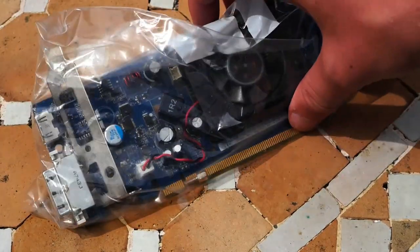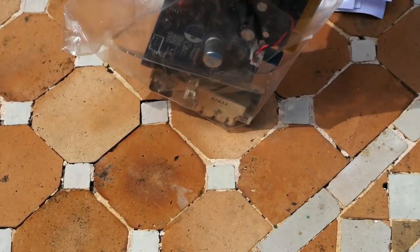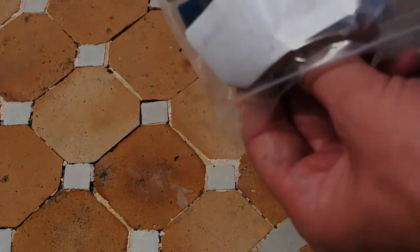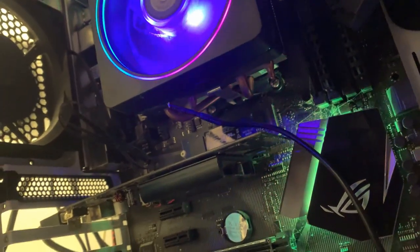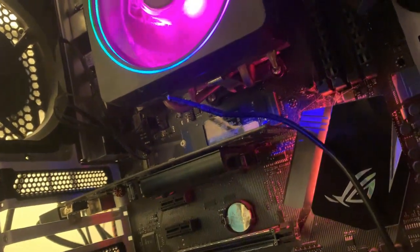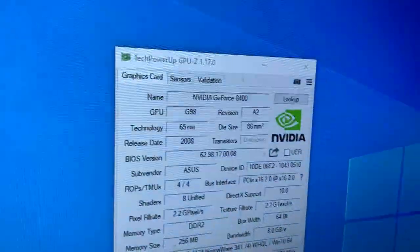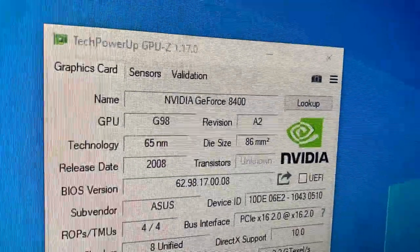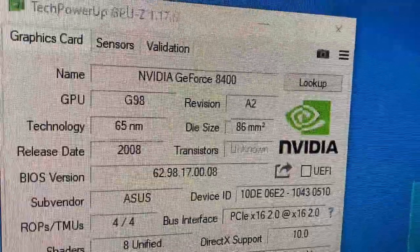But anyway, before I return this card, we might as well put it in a PC and find out what we've actually got. Just a heads up — things get even worse from here. So as you can see, I've actually got the graphics card in my PC. It's just as depressing as you'd expect in there. Turns out, it's not even a GT 210 — it's even worse. Once the driver is installed, it is showing up as a GeForce G8400, G98 architecture.